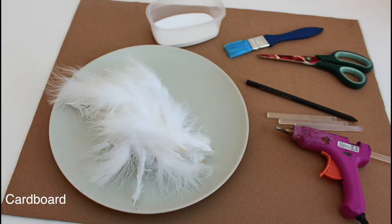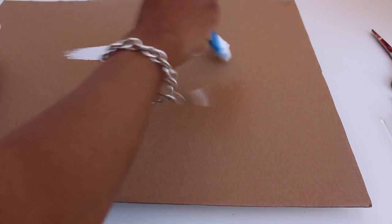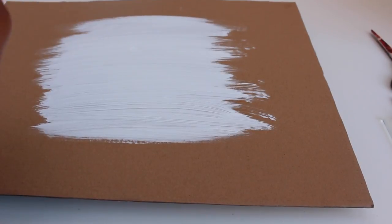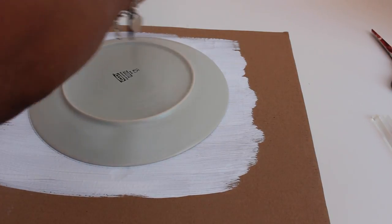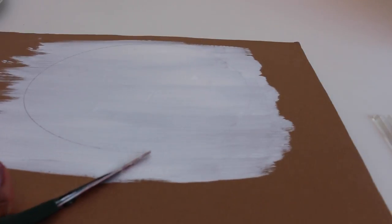We're going to start off by painting the cardboard white. I'm painting it white because I'm using white feathers — obviously if you're using different colored feathers, paint it a color that's going to suit. I'm then going to use a plate and draw around it for the size of the hat. You can go bigger or smaller.